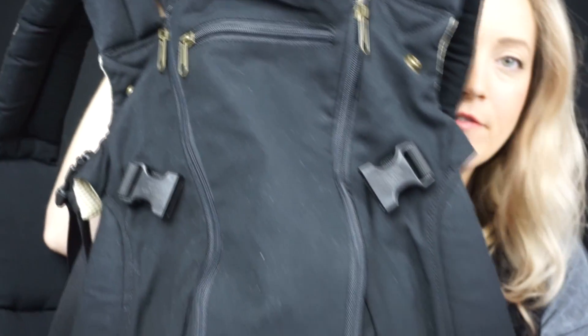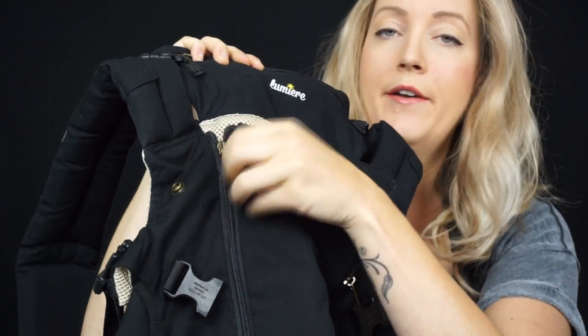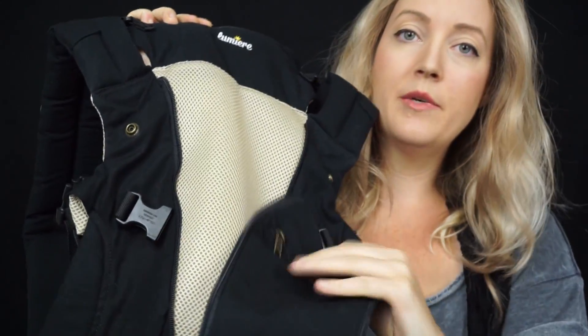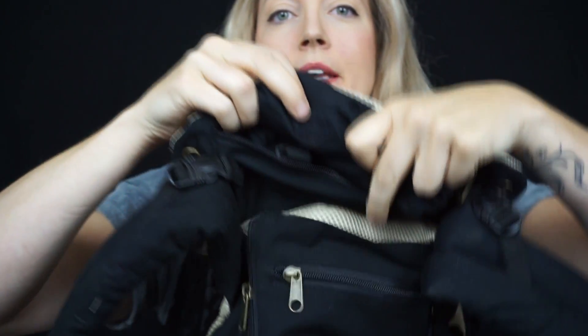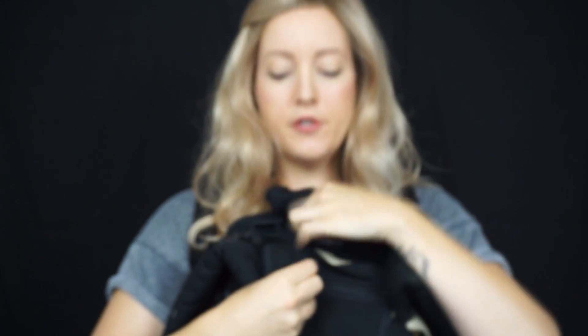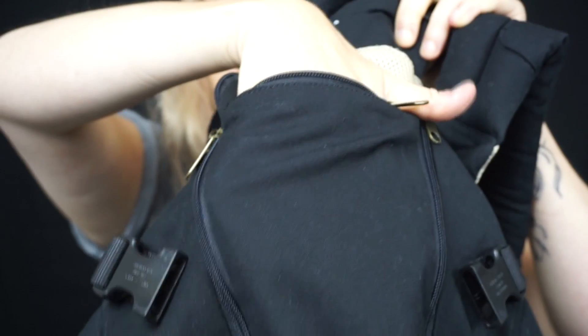Looking closely at the Lumiere carrier, you'll notice zippers and pockets the Ergo 360 doesn't have. There's a temperature control panel — it's zippered, and when it's hot you can zip it down to reveal a mesh panel that allows airflow to your child's back or front to cool them down. In summer this is awesome. If it's cold you can zip it back up. There's also a built-in hood for when your child is sleeping.